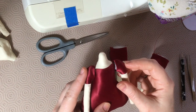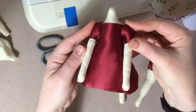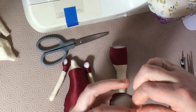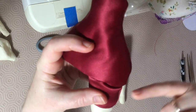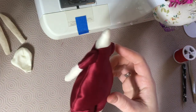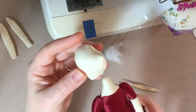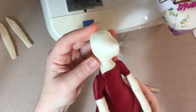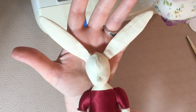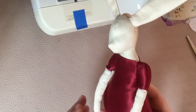I stuff the arms and tuck the seam allowance from the opening into the inside so there aren't any raw edges showing, then use pins to hold it in place while I hand stitch it onto the body. Repeat for the other side. For the legs, again I fold over the edge to the inside and use a neat ladder stitch to join them to the body. Here we have the arms and legs attached. Next is the head — once stuffed, I tuck in the raw edges again and position the head, sewing it onto the neck. Repeat again for the ears, although I don't stuff those; I tuck the raw edge in and sew them on, slightly open so they can stand up.